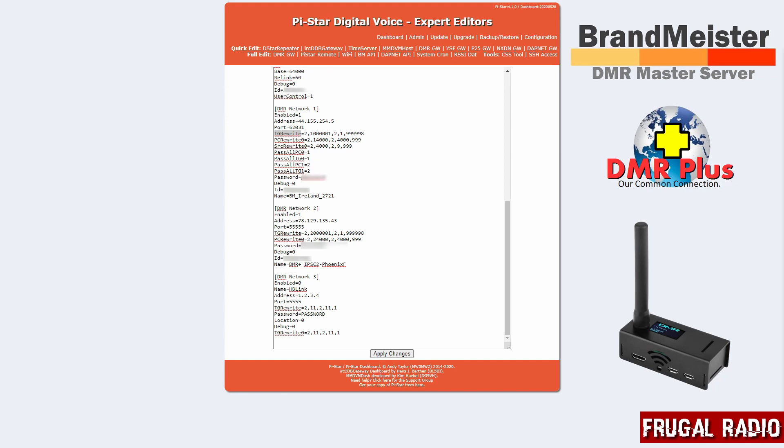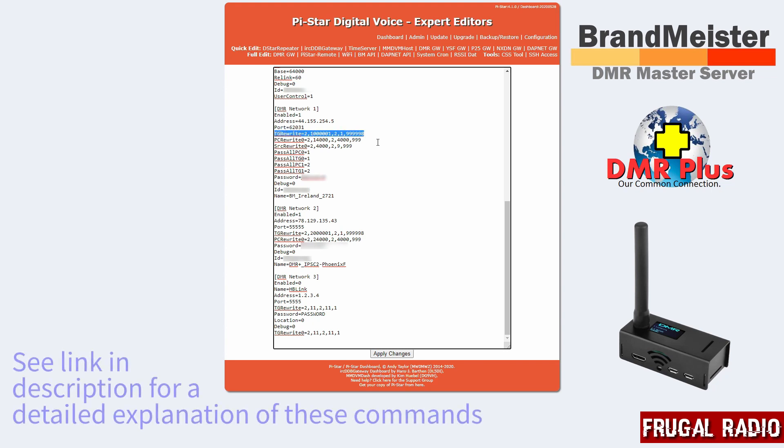Here you will see that I have several extra lines in my network entries section. Let's begin by looking at DMR Network One, which for me is set up as the BrandMeister network — you can confirm that by looking down here where it says Name: BM Ireland. You'll see that I have extra lines, and here's the first one which is a talkgroup rewrite command. All this command does is say: anything that comes in on timeslot 2 on the RF side beginning with a 1 followed by another six or seven digits is going to get translated to timeslot 2 on the network side, but it will actually start at number one.